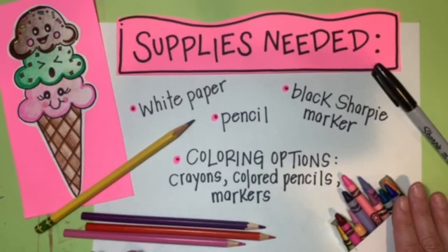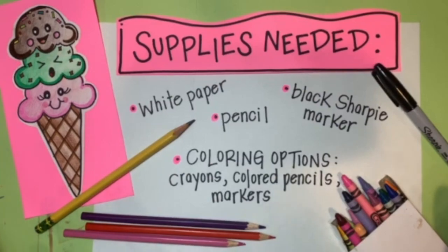So anything from crayons, colored pencils, or markers — you can use a combination of those things or just one of them to color in your cute ice cream cone. Gather up your art supplies and let's get started.